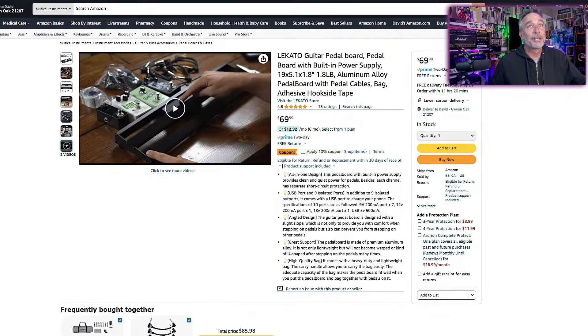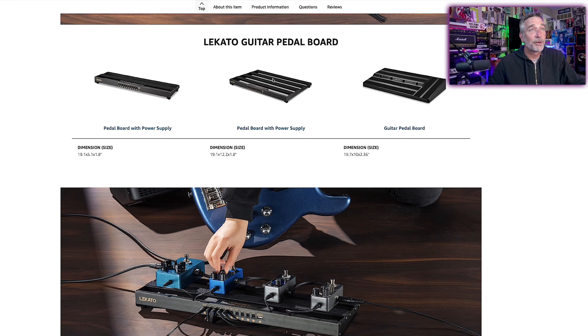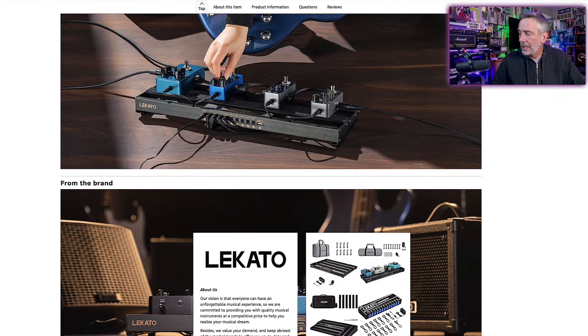If you take a look at their listing on Amazon, it's just called the Lakato guitar pedal board with built-in power supply, and this is the smaller one. They do have a bigger version of it, I think with the same power supply underneath. I'll express all of my pros and cons because I do have my opinions about pedal boards with built-in power supplies. I have to say this one didn't let me down.